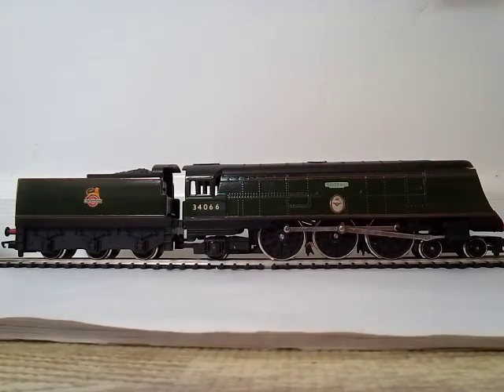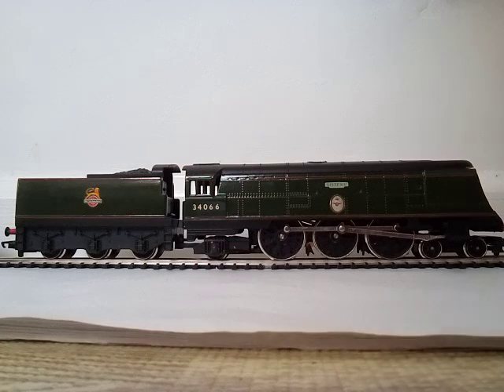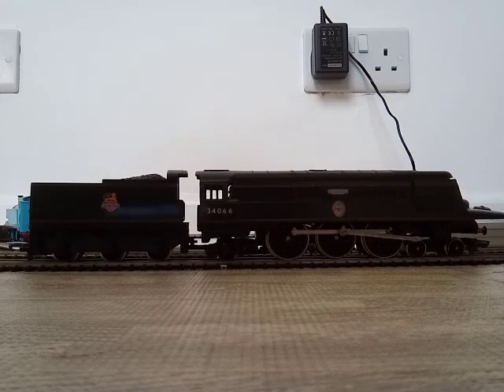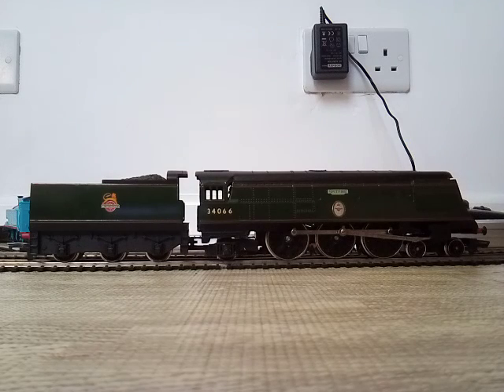So I think it's about time we put it onto the track and have its first test run. I've actually already tested it, but I think it's time we see how well this crawls. Let's find out how well this locomotive actually performs on the track. Let's go.